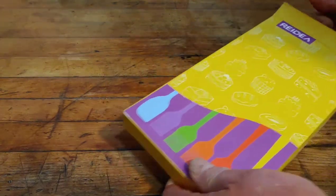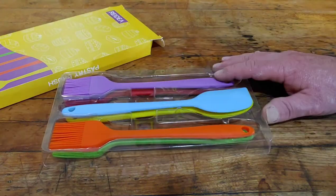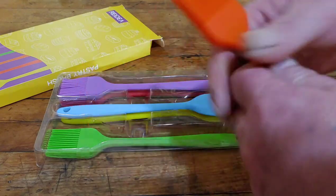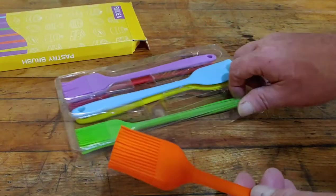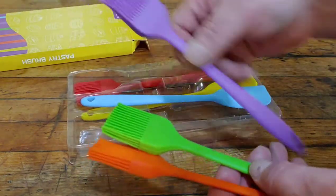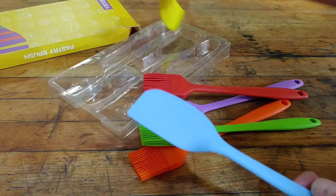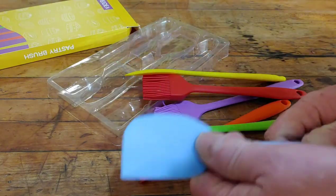When you open up the package — you're going to get these from Amazon, and I'm going to supply a discount code for 20% off in the description. You can see it's silicone and you can't bend the handle because it's hard steel and rigid. You get an orange one and a green one, a purple one and a red one, plus two spatulas for spreading icing and stuff like that. They're all a little over eight inches long.